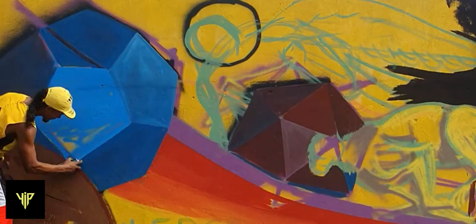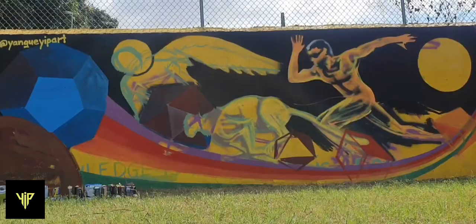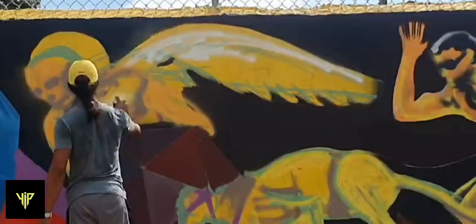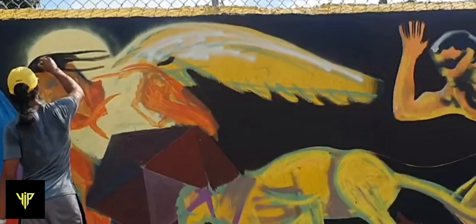I made some corrections — the form wasn't quite right. I didn't really do any measurement, but eventually I got it corrected. Then I fine-tuned the background, making it darker, and started working on the angel.